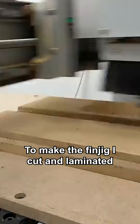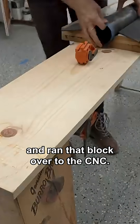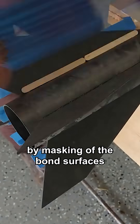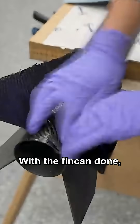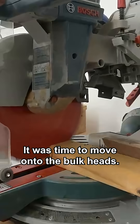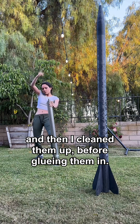To make the fin jig, I cut and laminated some MDF panels together and ran that block over to the CNC. For the fillets, I started by masking off the barbed surfaces, using popsicle sticks as a spacer. With the fin can done, it was time to move on to the bulkheads, so I cut these out of carbon plate as well on the CNC, and then I cleaned them up a bit before gluing them in.